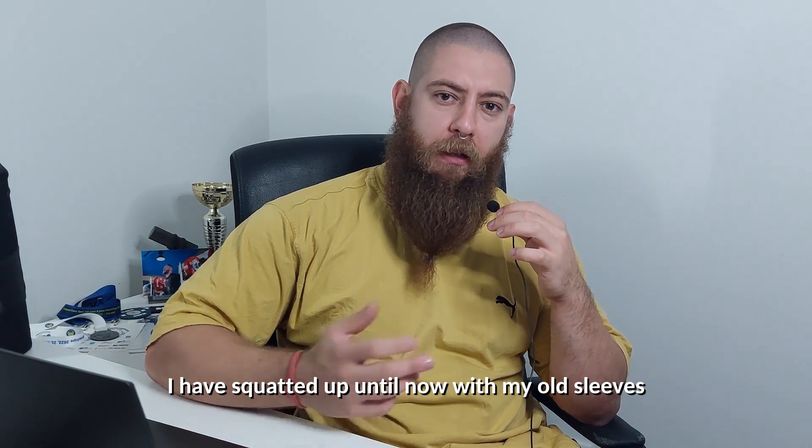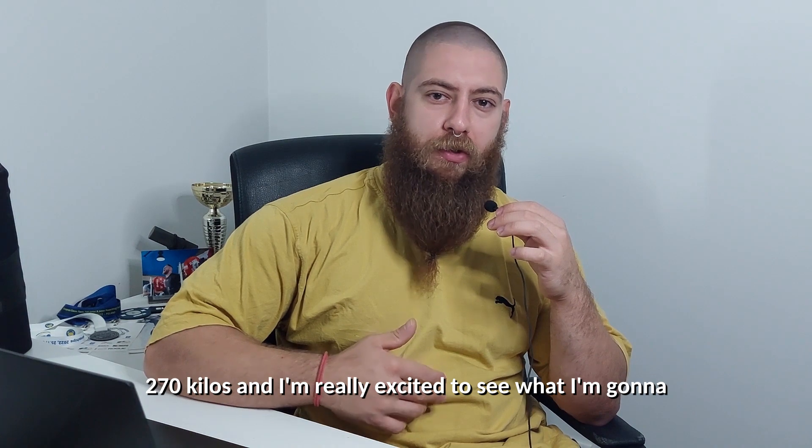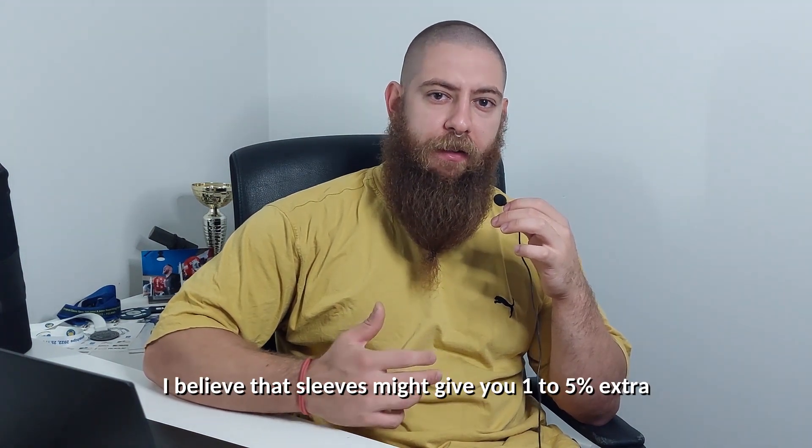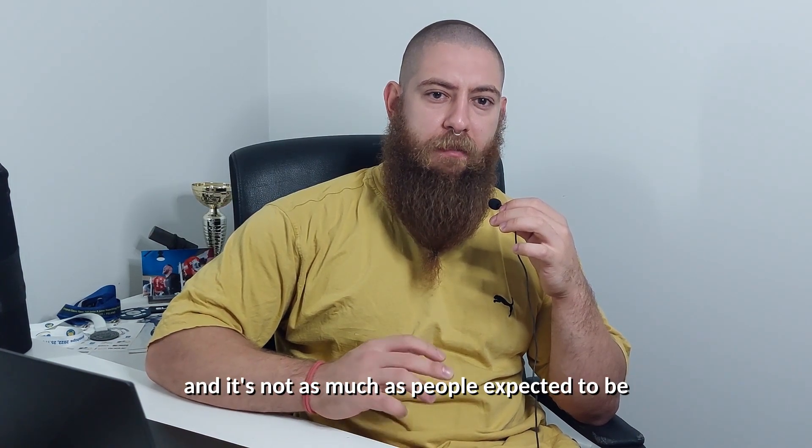I have squatted up until now with my old sleeves 270 kilos, and I'm really excited to see what I'm going to squat in these new sleeves. I believe that sleeves might give you one to five percent extra — it's not that much and it's not as much as people expect it to be.